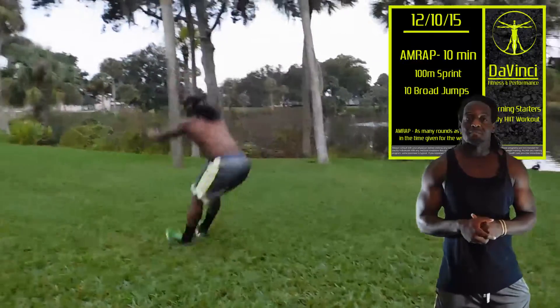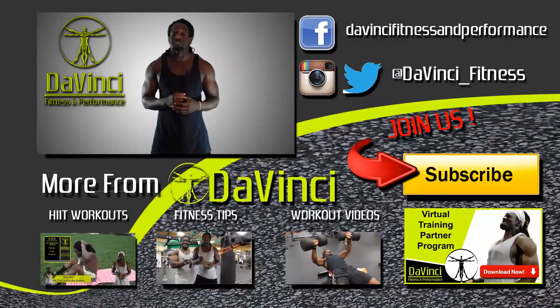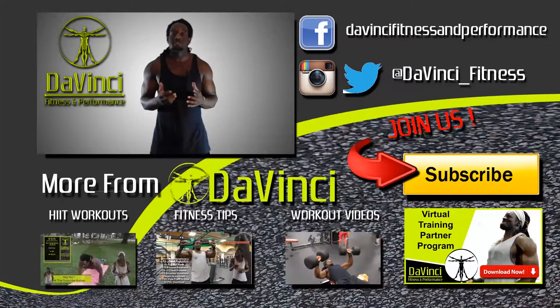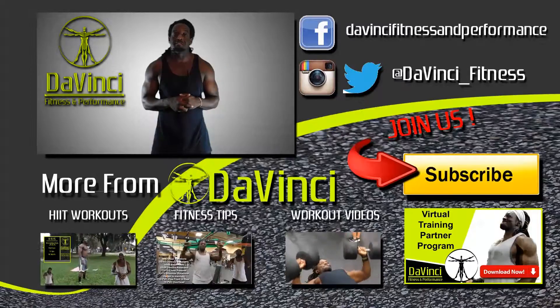And that's the workout for today. I'm Andre Smith with DaVinci Fitness, and as usual DaVinci Mafia, we don't break fingers but we need those thumbs — so like, comment, subscribe, and most importantly share this video with anyone you know. Follow us on Facebook, Twitter, and Instagram. I'm Andre Smith for DaVinci Fitness and I'm out.